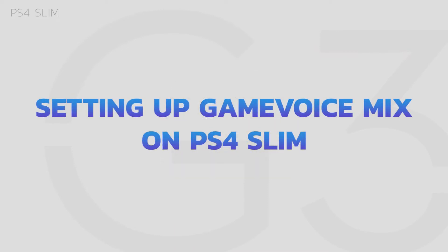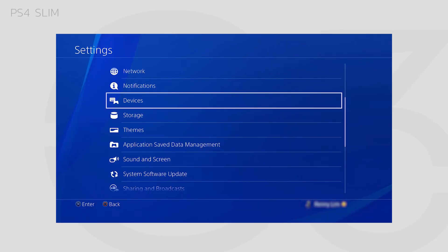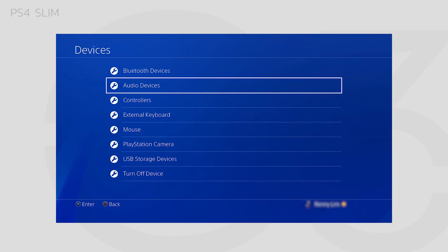Setting up Game Voice Mix on PS4 Slim: make sure your G3 is set to Mixing Mode. Under your Audio Settings, navigate to Devices, then Audio Devices.